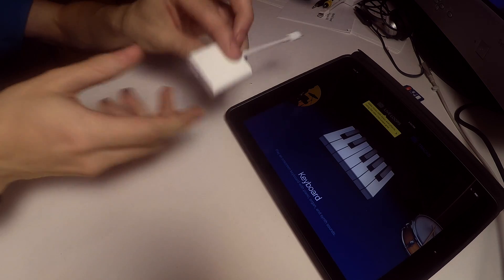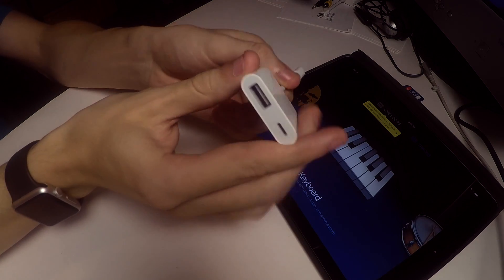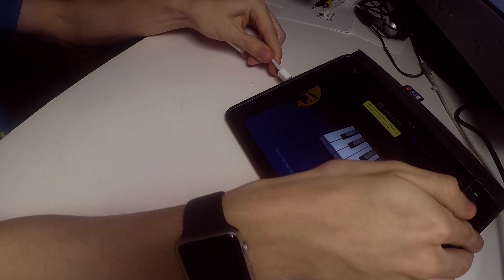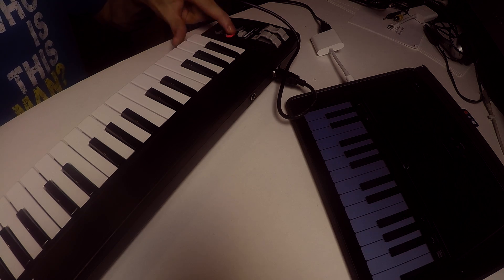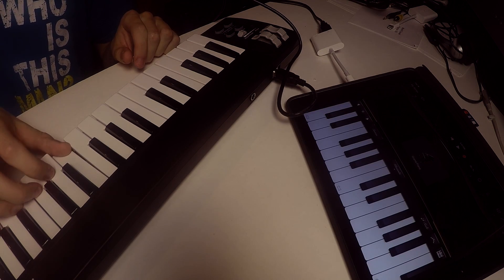Alright, so what you need is a lightning on one side and a USB on the other — this is just so it can charge. So we plug that in. Alright, let's see if this actually works.